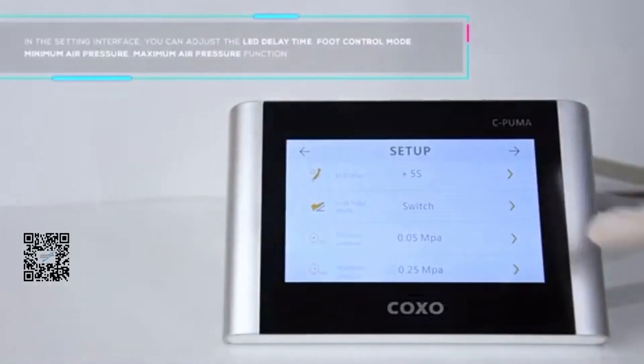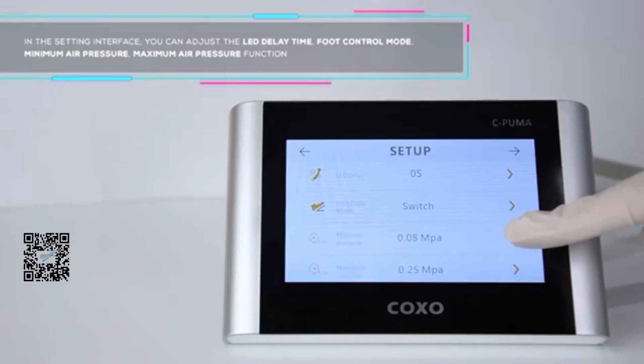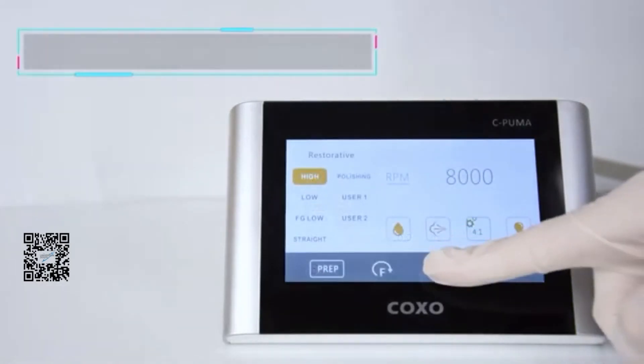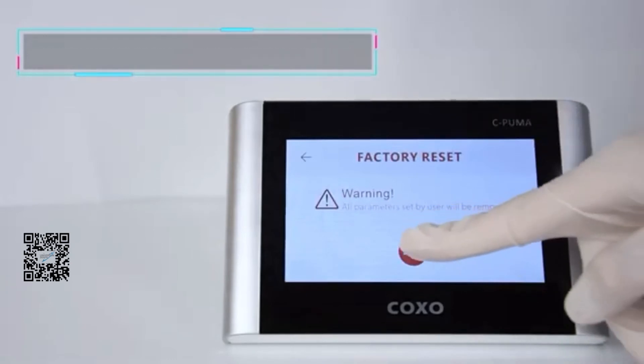In the setting interface, you can adjust the LED delay time, foot control mode, minimum air pressure, and maximum air pressure function. You can also restore factory settings in electric motor mode or in endomotor mode.